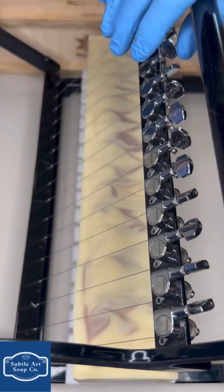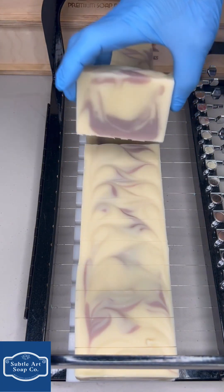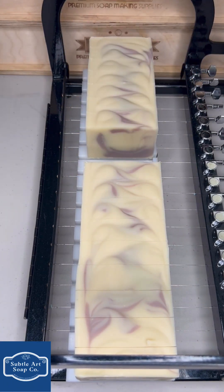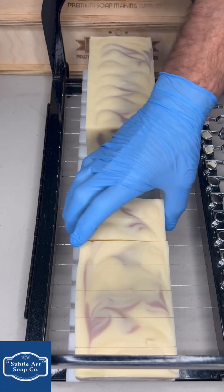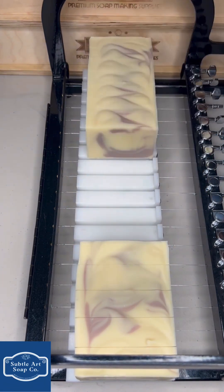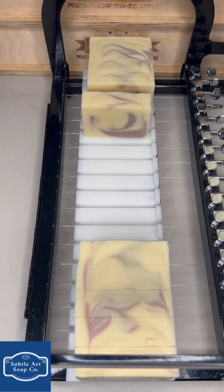Oh, that's nice — yeah, that came out really nice! I did make a few of these because we were running low last weekend at the farmer's market. This lemon lavender was a big hit — it usually is at the farmer's market.